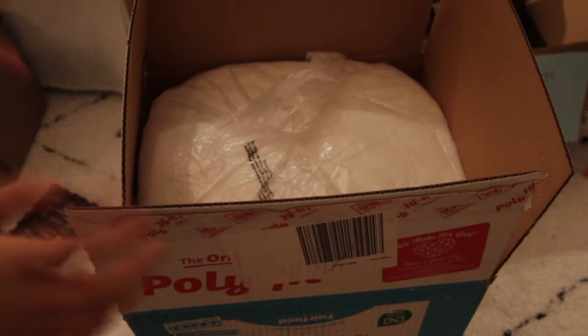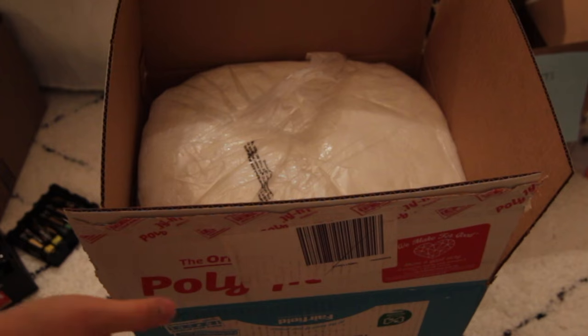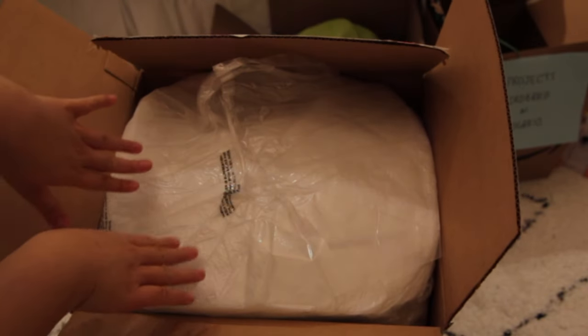I gotta go grocery shopping because once I'm out all my siblings ask me for stuff. I just wanted to show you guys this humongous box of polyfill I got — it is 10 pounds. I opened it backwards but it reminds me of cotton candy and I'm really excited to use it.